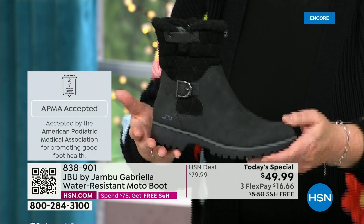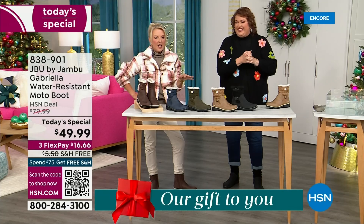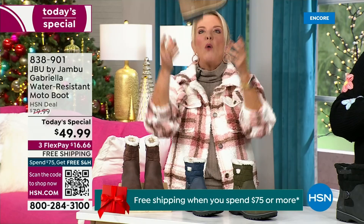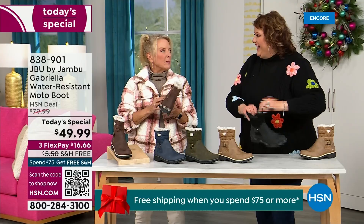They even have a beautiful 'All Terra' footbed. Look at the flexibility — it is wildly lightweight. I had the box sitting on my desk before I put them on, and I opened it up thinking those look like they're going to be kind of heavy. And then — oh my gosh — they're like almost as light as a feather, and yet so soft inside.